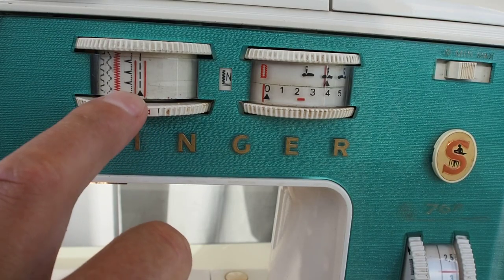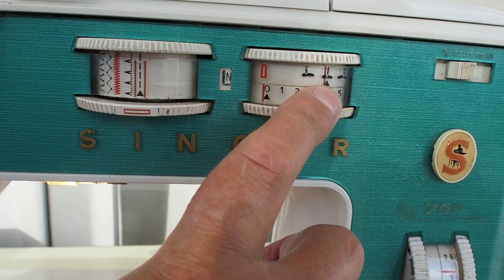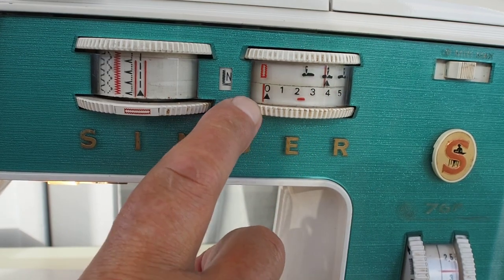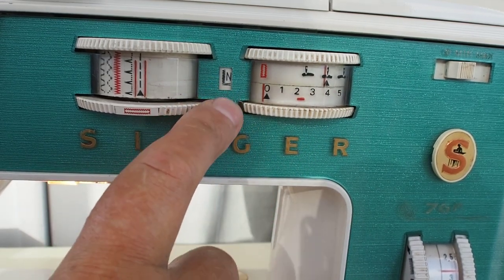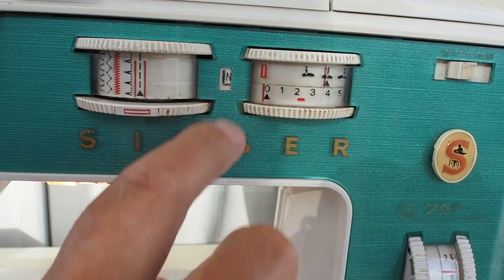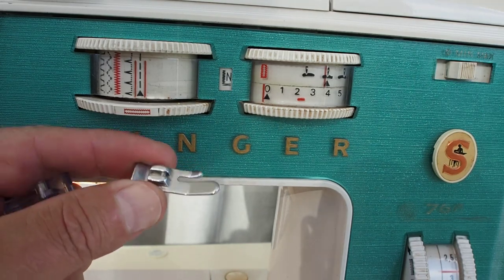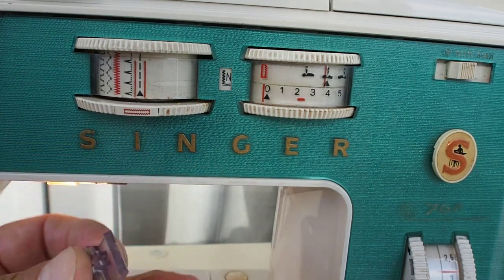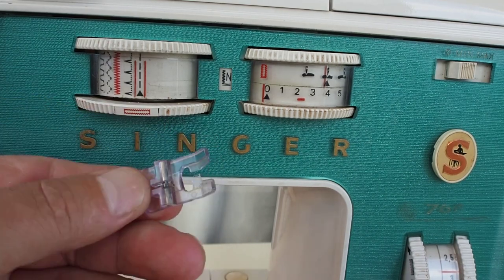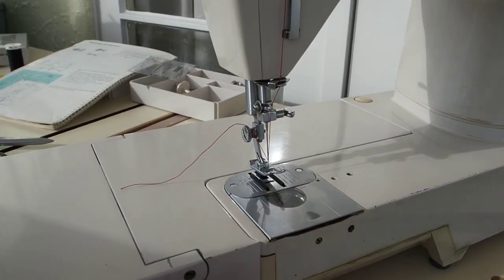Also make sure your stitch selector is on straight stitch, your needle position is in the central position, your width dial is set to zero, and your buttonhole is set to the end setting. You can wind a bobbin with either the straight sewing foot or the general purpose pattern-stitching foot installed.